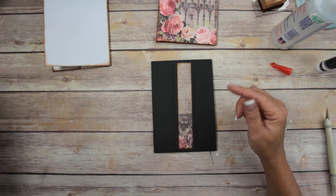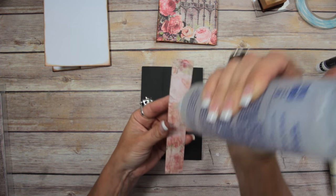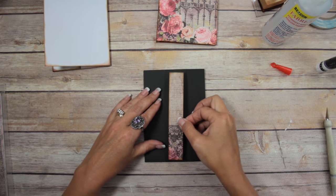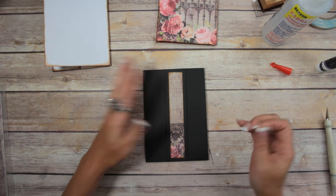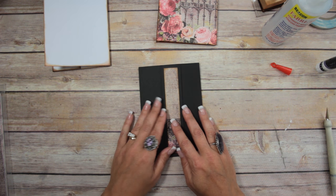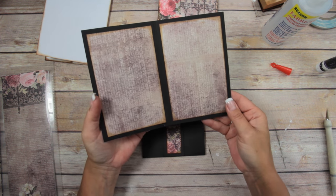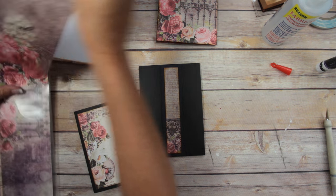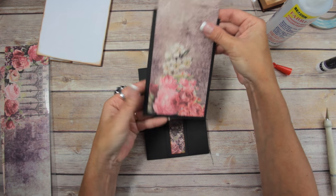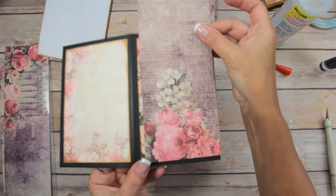I mentioned I was going to use scraps — this is one of the 1-inch strips that fits the large belly band perfectly. And the mat for the booklet is the exact size of the large cutoff piece, so you can cover the front and back with one piece of your leftover large cutoff pieces. I just wanted to point that out — cool, right?